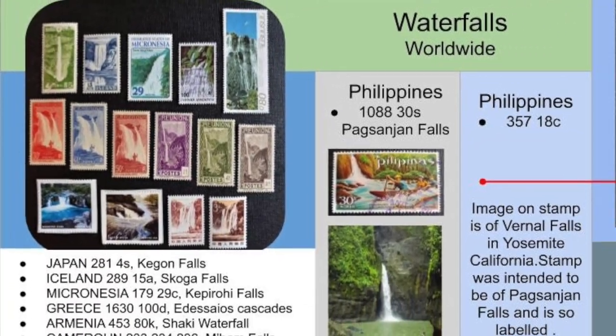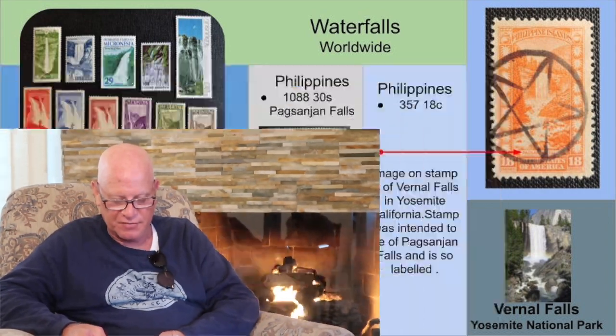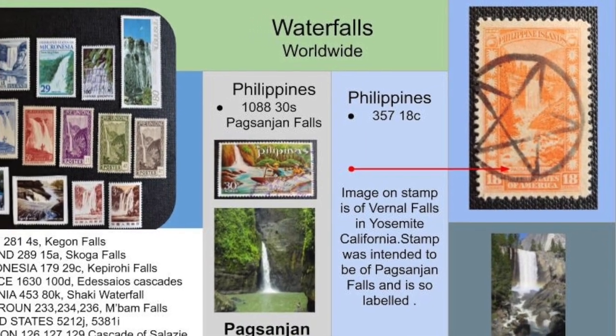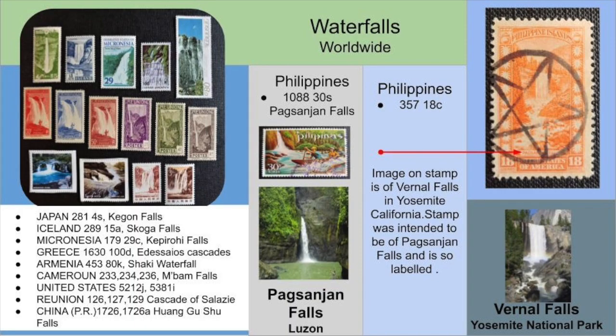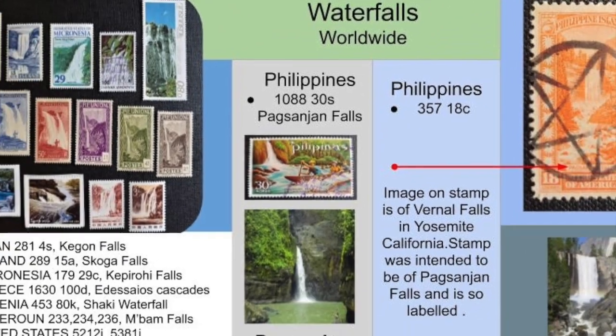Next theme: Waterfalls. Worldwide. On the left are stamps of waterfalls from around the world. U.S. issues 5212J and 5381I — yes, again, I broke up the sheet. On the right side there is a stamp issued by the Philippines that was intended to depict Pasajan Falls and even says Pasajan Falls on the bottom of the stamp. However, the stamp actually is that of Vernal Falls in Yosemite, California. Also included in this display is Philippines number 1088, which is actually how the falls look.